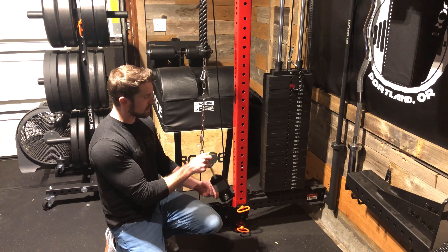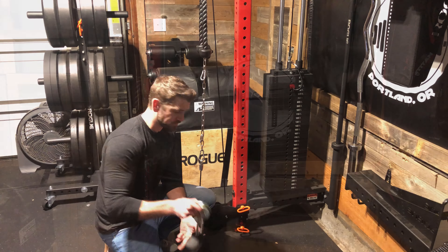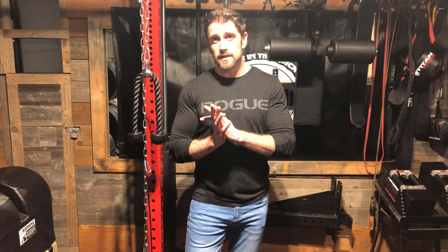Then let's say I want to go to the top and do some tricep extensions. All I have to do is click this on here — I can keep this chain on here all the time, it doesn't really get in the way of any of my other movements — just add my accessory and you're good to go.